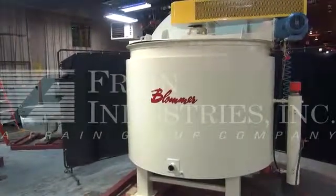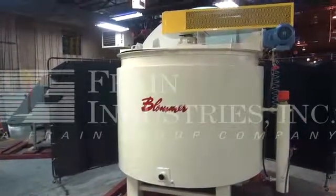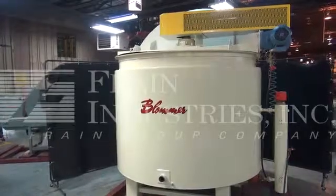We recommend a field service technician to assist you with the start-up training on the machine. Please contact our field service manager to meet your field service requirements.